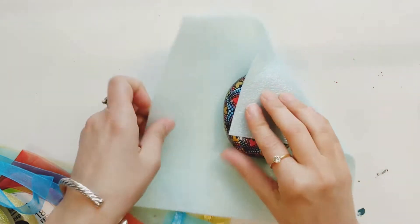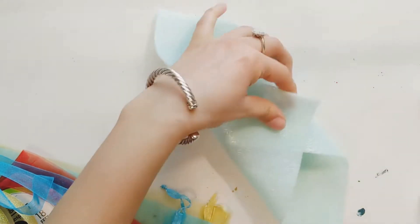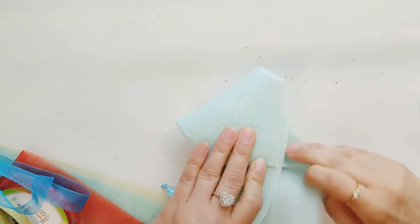I always like to wrap my stones in a padded foam sheet. It's a thin sheet but it protects my art from any damage.